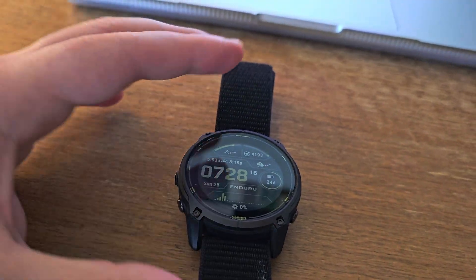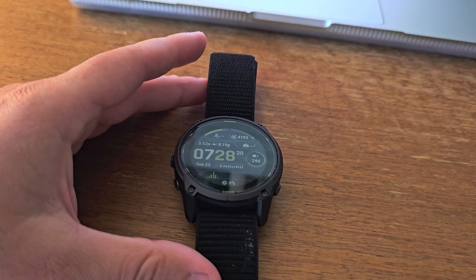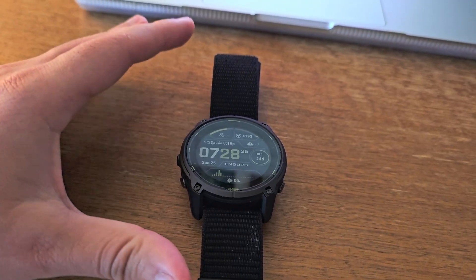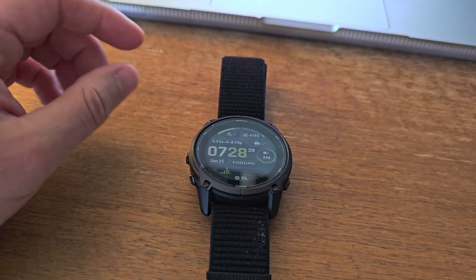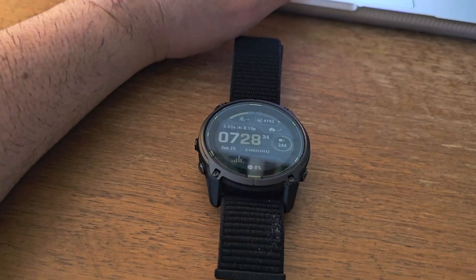We're talking up to 320 hours of GPS tracking with solar charging, or — and this is a big 'or' — 90 days in smartwatch mode. That's not a typo. 90 days in that mode is significant.